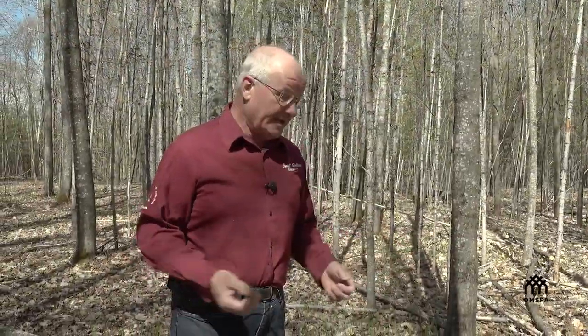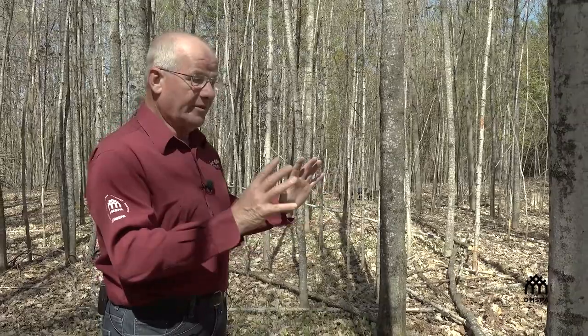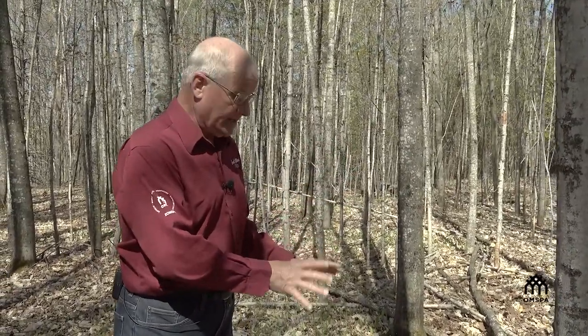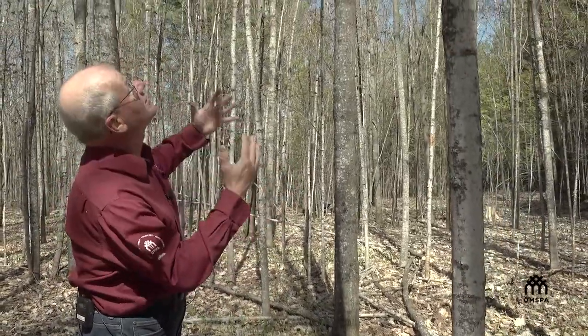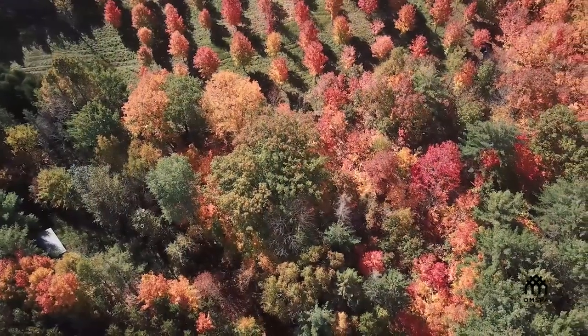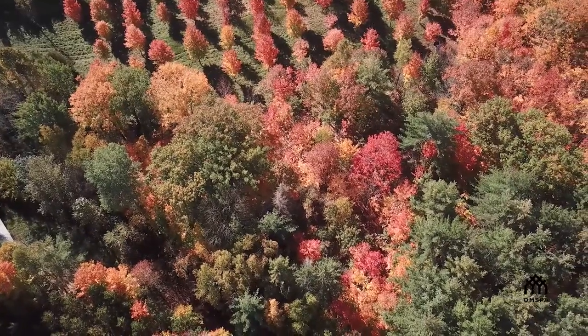What we have afterwards is a hole in the forest, which is what we want. The remaining maples will then branch out up top from where this tree used to be as the hole is created, and actually grow more branches and more leaves. You want holes up in the forest canopy so that the other trees expand, grow more leaves, more photosynthesis, more sap.